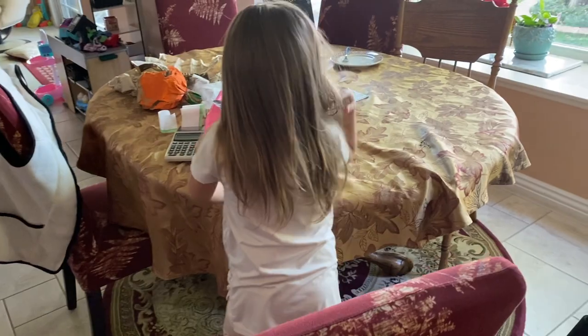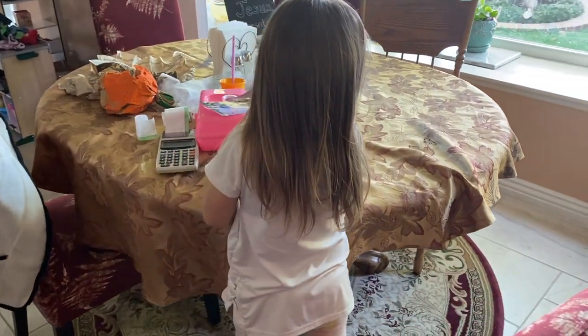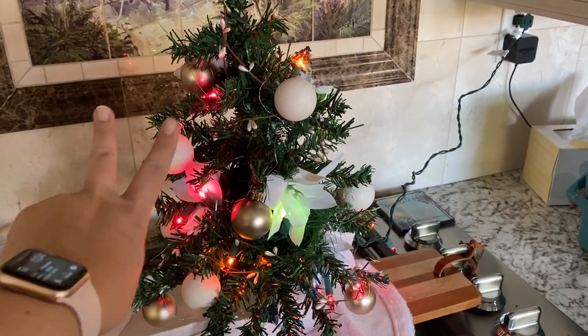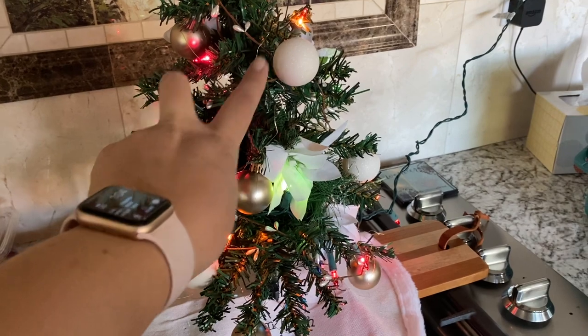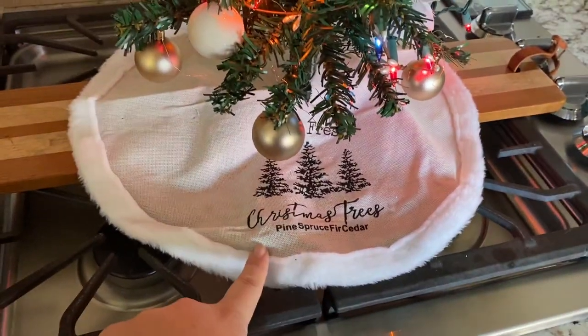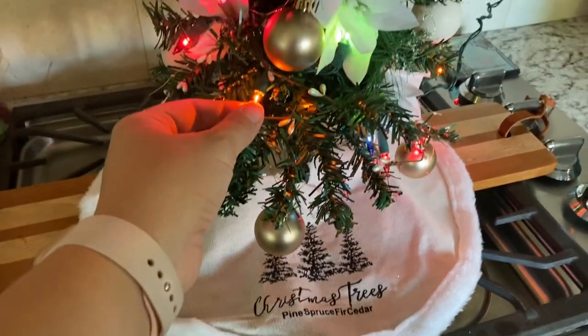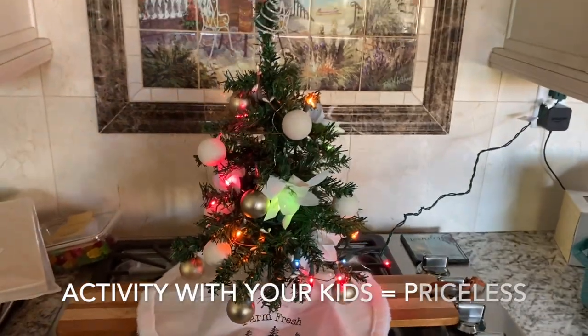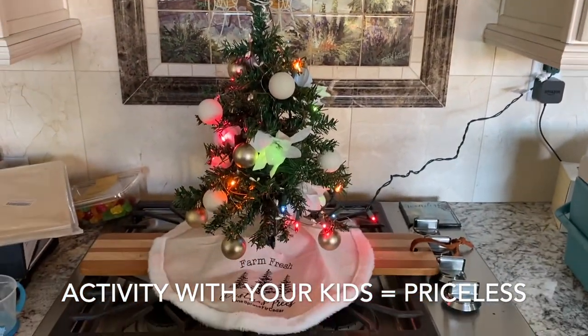Unfortunately I missed her initial reaction when I plugged it in — she was like 'wow, I love it.' This little setup is $2 for each tree, so $3, $4, $5, $6, $7 for the lights and $8 for the flowers — a total of eight bucks for this entire little setup. Not bad.